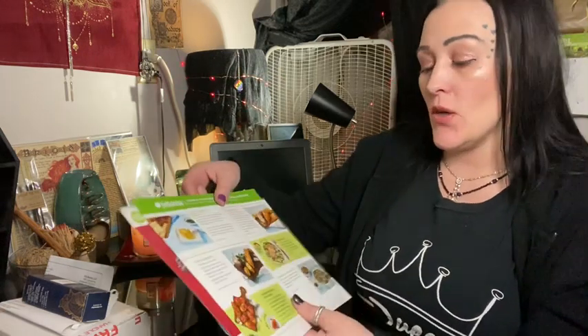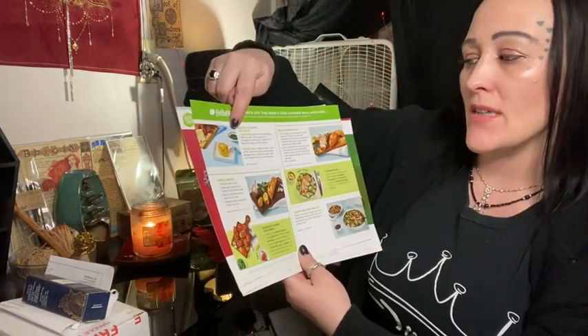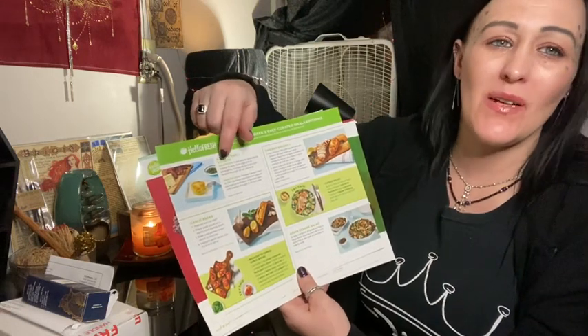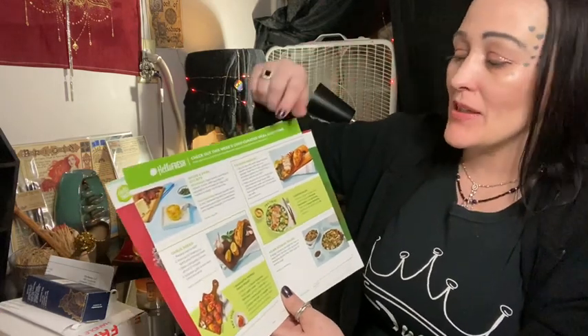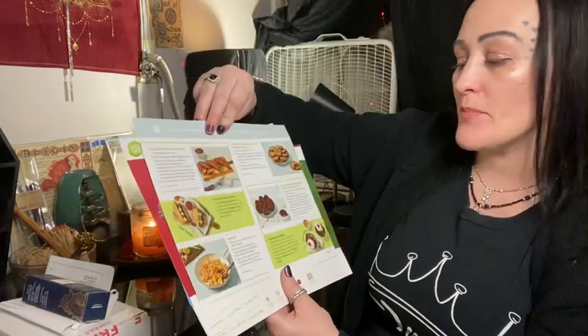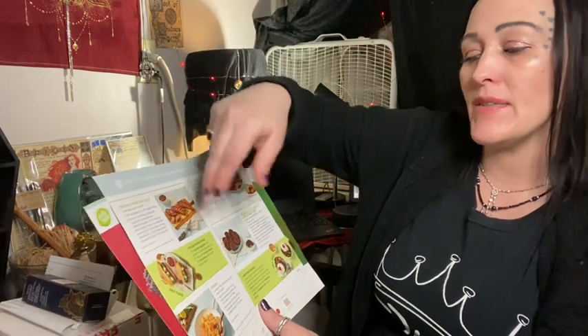They also had sesame hoisin chicken legs with broccoli and rice — that was really good. You can choose three, four, five, six, or seven meals a week. Each week they have certain sides, breakfasts, lunches, and meats and extras you can buy — like garlic bread, bacon Swiss egg bites with tons of protein, chicken breast, Asian sesame salad, shrimp, brownies, Italian pork sausages, cookies, Italian sausage sub. They have lunches on there too. There is a limit on some of the items.